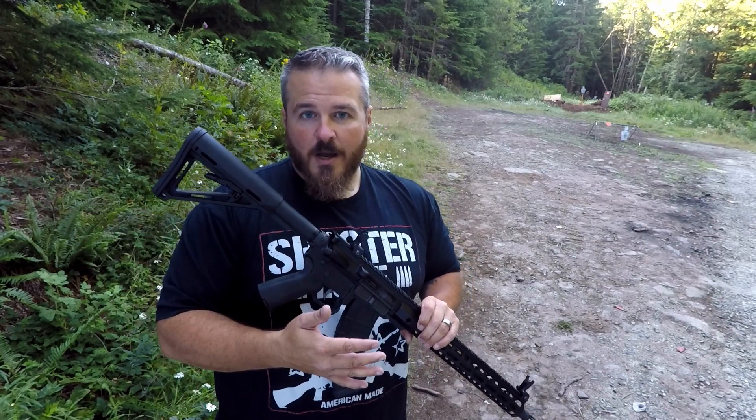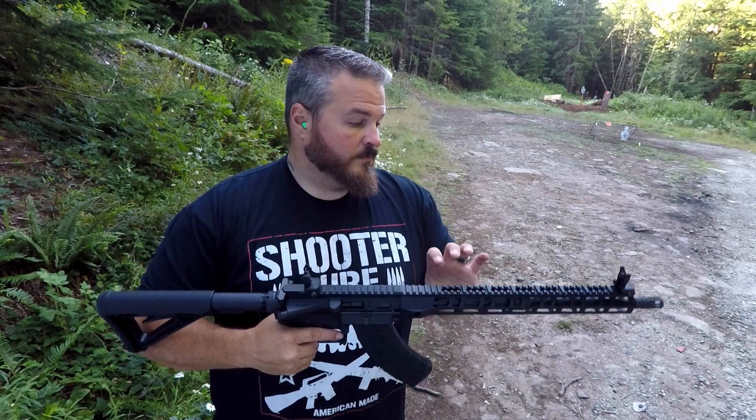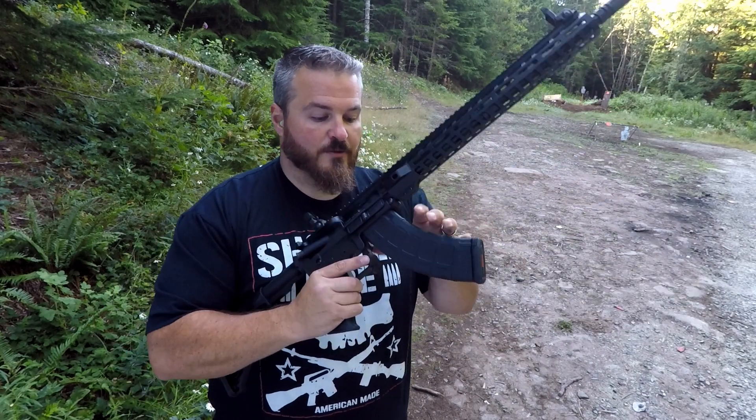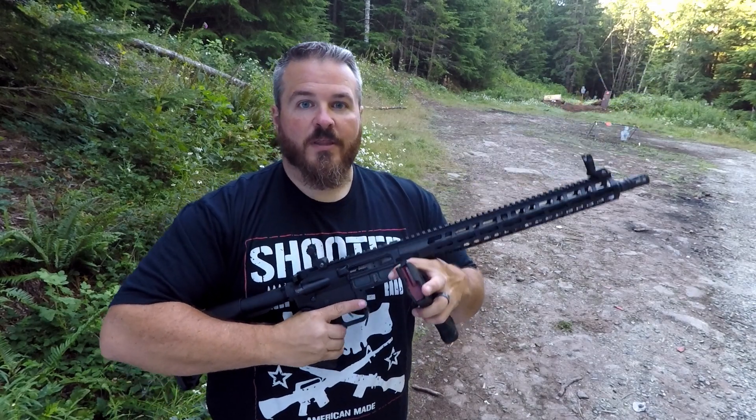Brand new, right out of the box. Didn't do anything to it except put the sights on. And I've had absolutely no malfunctions — nothing. It's run like a freaking champ. If you can get one of these, get one.